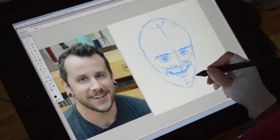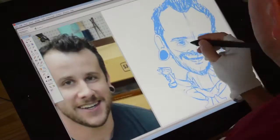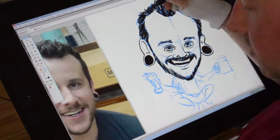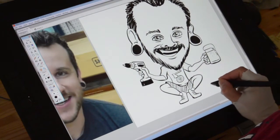The first thing I did was grab a screen capture from one of Johnny's videos. Then I did a rough drawing, making sure to accentuate Johnny's most redeeming qualities. Once that was done, I cleaned it up with black, exported it as a PNG image, and uploaded it to Instagram.